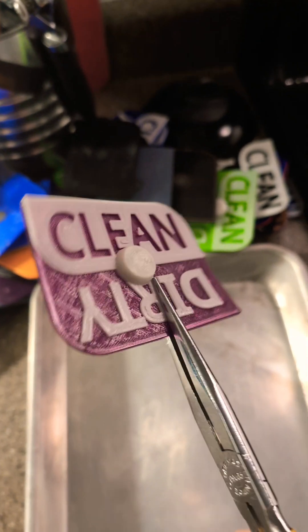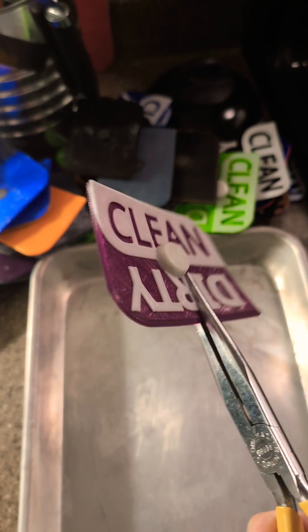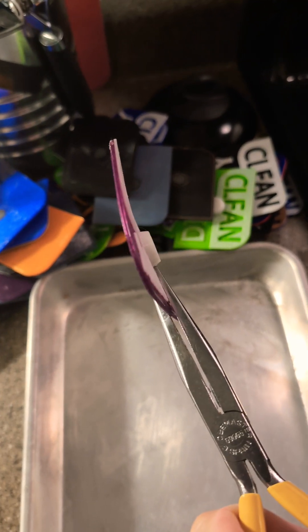So I tried straightening them out earlier just by putting them in the back of the car, but it didn't work for a lot of them.